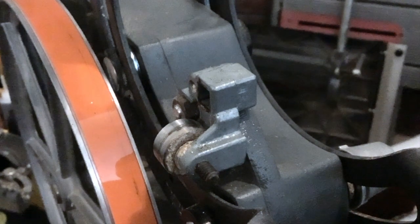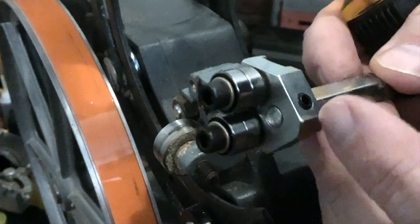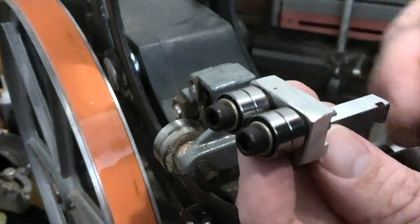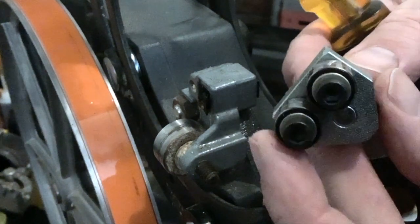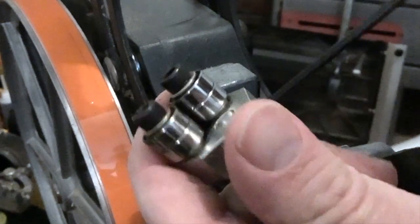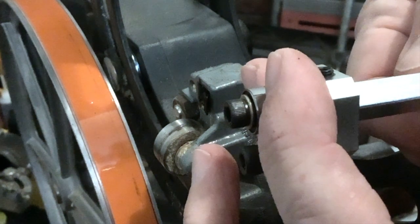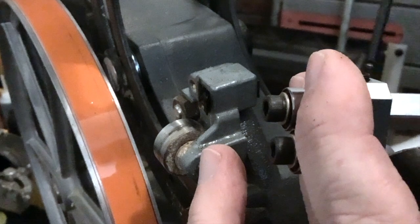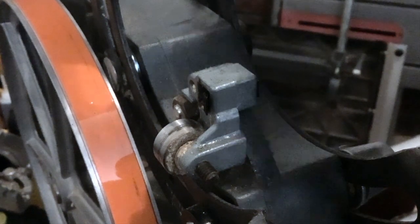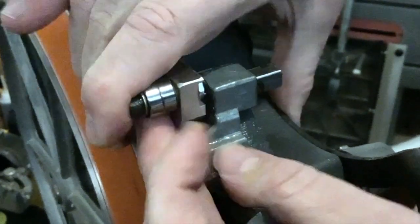I just dropped that spring. All right, so that's a 3/32nd set screw. Let's see if we can simply rotate that around — yes, we sure can, which means we can also fine-tune that once it's on the saw. Let's make sure that spring is where we want it to be and bring that into place.